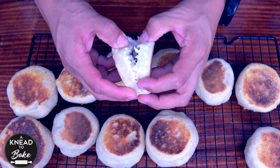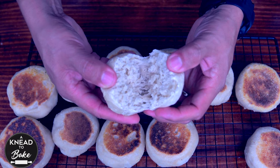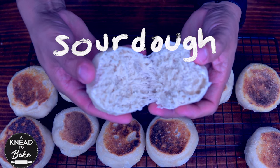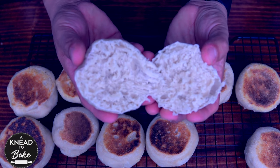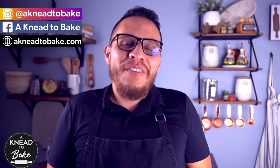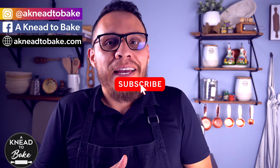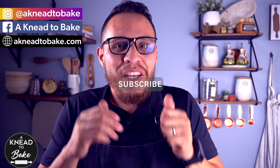These sourdough English muffins have the perfect texture and combination between crunchy crust and soft crumb. They are delicious — enjoy them! I really hope you get to try this easy recipe. If you like this video, please click the like button, and if you haven't subscribed, please subscribe. I have a new video every week. Thank you for watching.